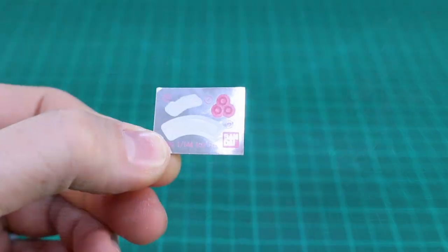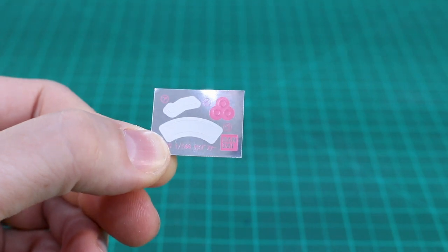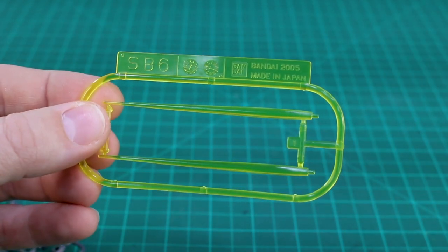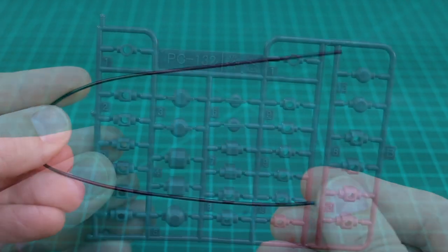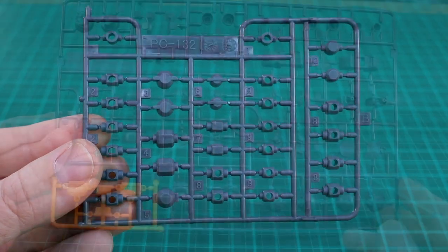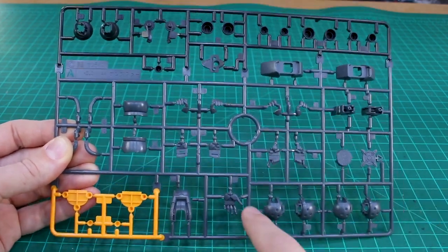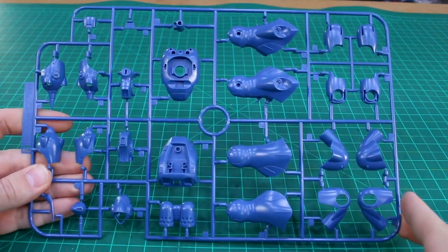Checking out the runners: the foil sticker sheet is just tiny — a couple of white ones and a couple of little pink dots. The marking stickers are equally small, just a couple of marking logos. We've got SB6 for the beam saber effect parts in clear yellow, our black wire for the chain mine, and PC-132 poly caps in gray. The A runner comes in three colors: some yellow parts in that nice orange-yellow for thruster details, mostly gray, and some black parts across the top.